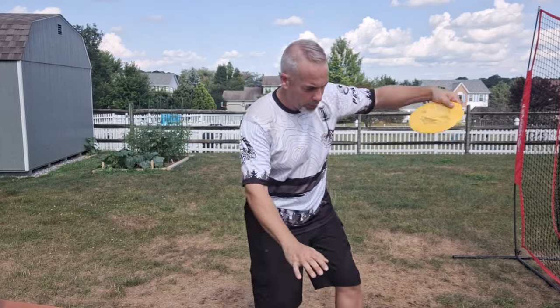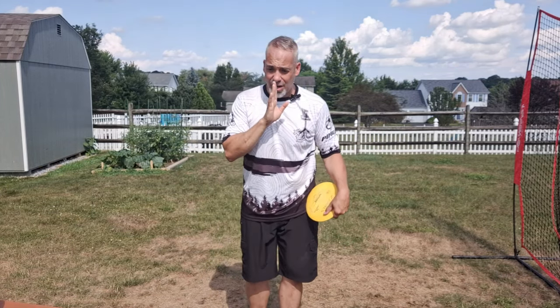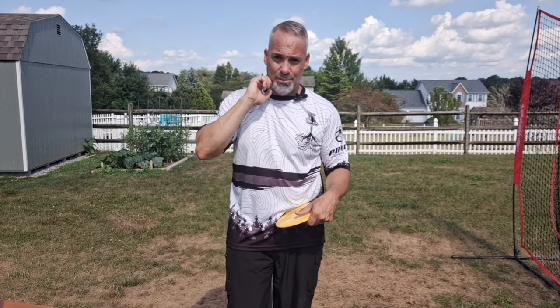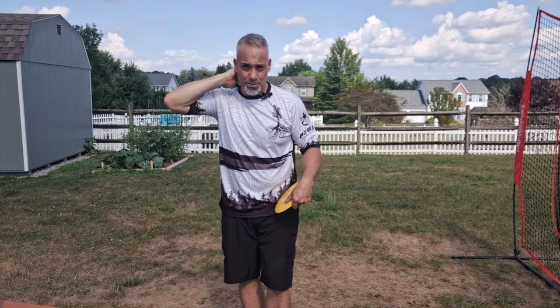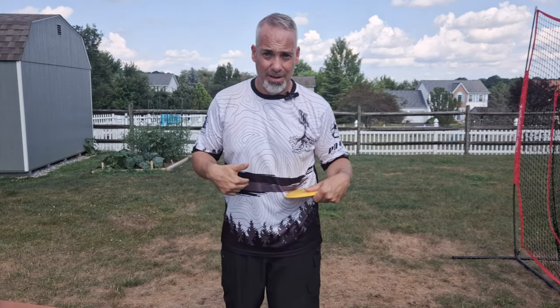The other thing that keeping your head stationary does to hinder your power: it doesn't allow you to rotate as fast as you can, because your body is going to protect your neck by slowing you down. If I keep my head still and really torque through with my body, some form of pulling or whiplash may happen, and my body will prevent that — either by turning the head or by slowing my body down. Either way, it hurts my power.